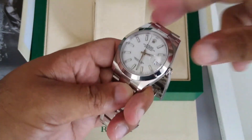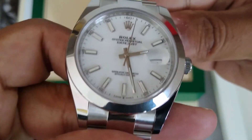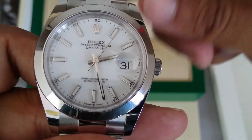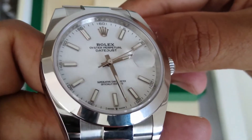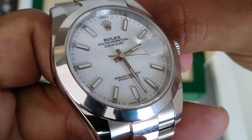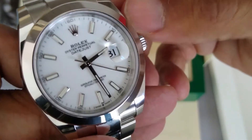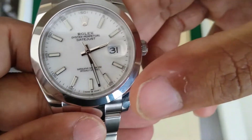So now the actual watch. You've got here what are known as the batons. The other option is you can have roman numerals, but I personally prefer the baton dial.